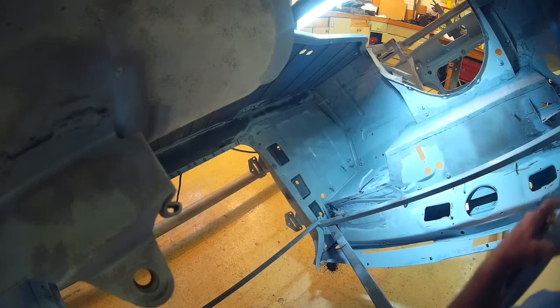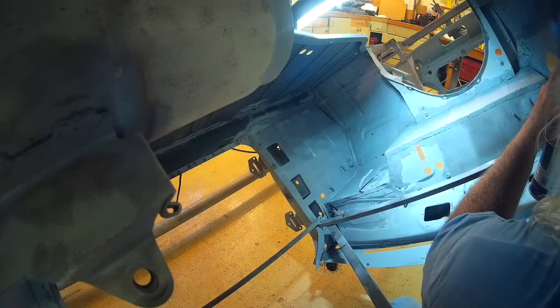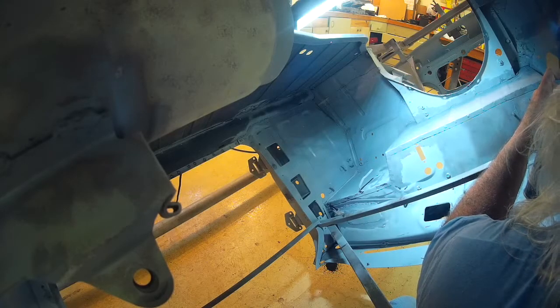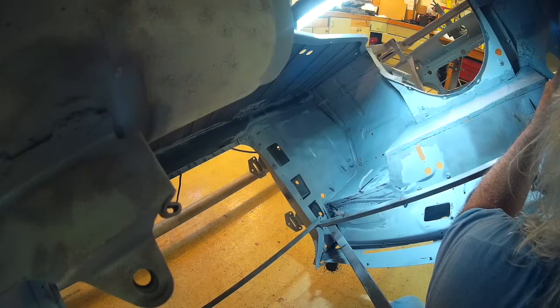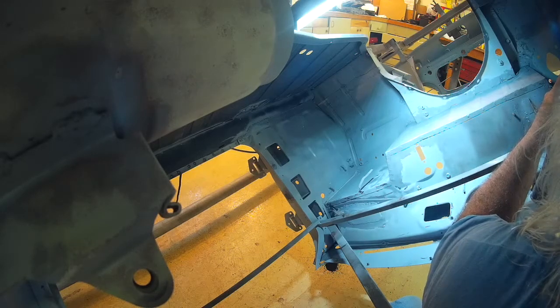As you'll see here in a little bit, I had to use some of the cleanup. It's a thin product — wicks in between the panels quite well. So it's something I will probably use more of.